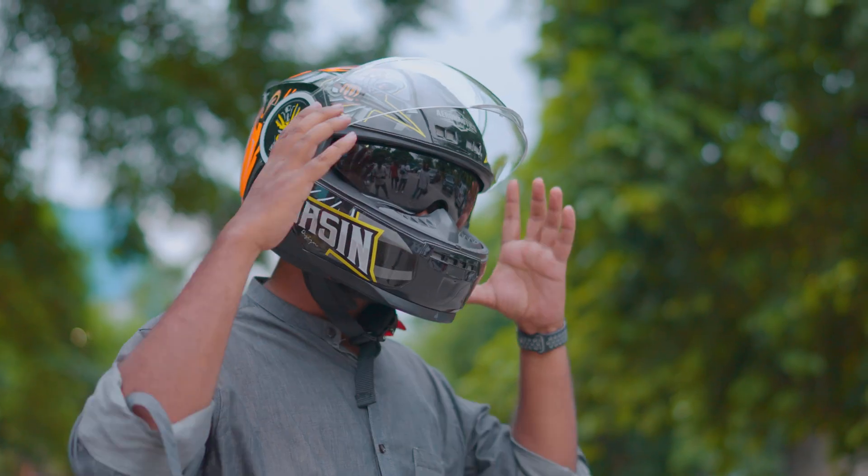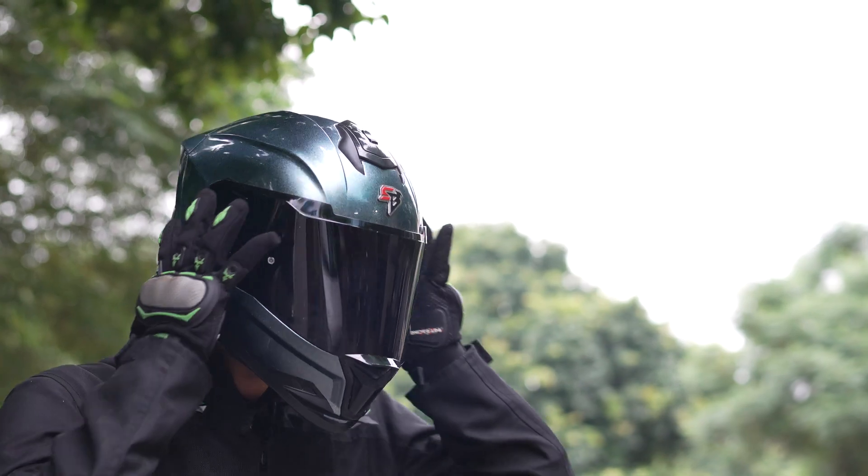Riders, your life is precious to you. Be safe and be in style with Steelbird helmets — saving and styling lives since 1964.